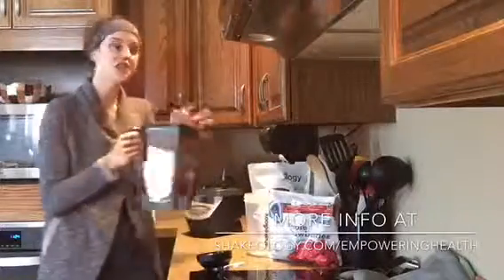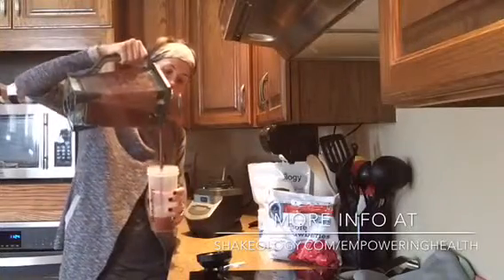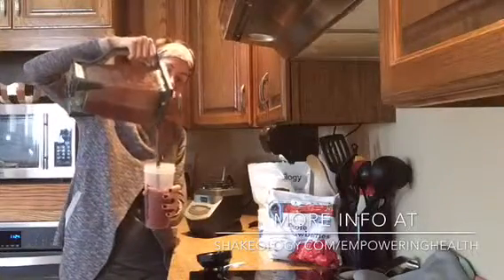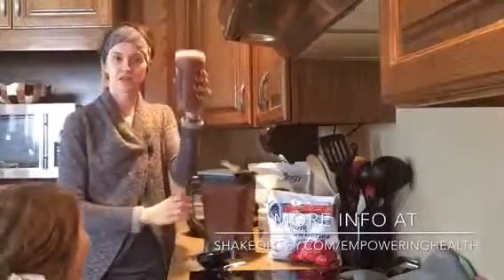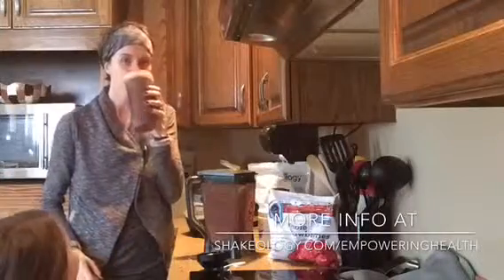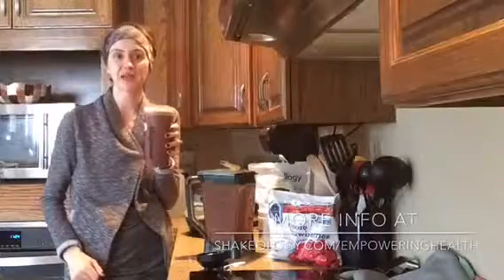I also like adding chia seeds and flax seed. I'm going to pour it in — you want it to be drinkable, something that you actually enjoy drinking. And there you have it, drink up! Delicious Shakeology — the healthiest meal of the day.